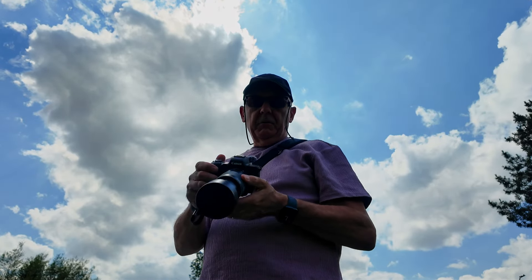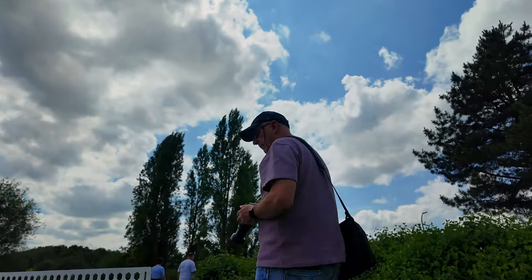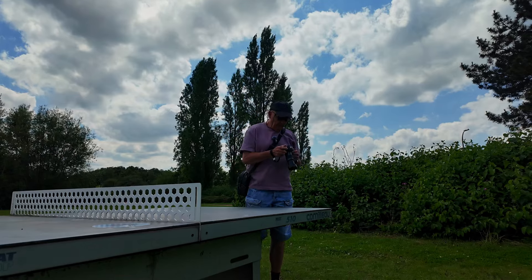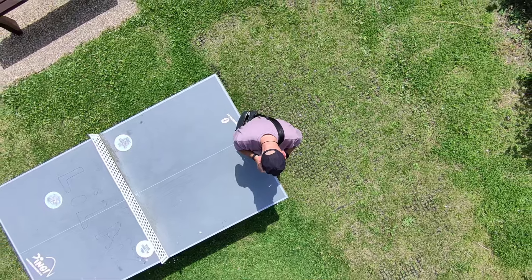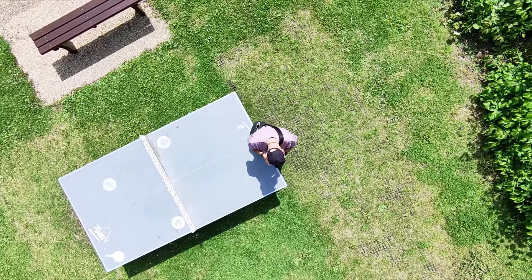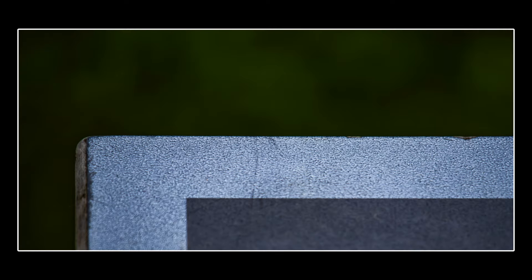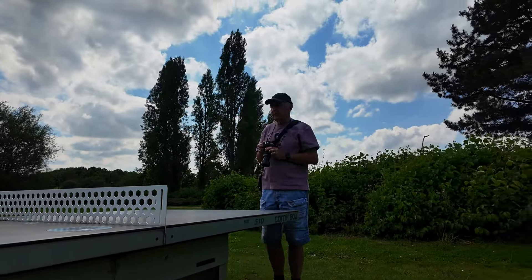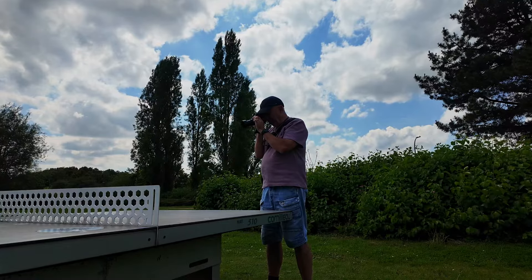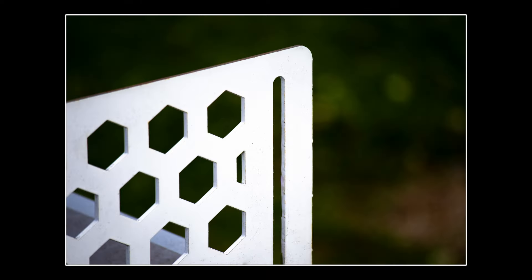I'm going to zoom in to 200, completely zoomed in, and set the ISO on 100. We've got nothing moving here — I'm just going to hand-hold and see what sort of shots we can take. I think just the edge of the table will be a good one. So I'm on 6.3, 1/320th of a second. Just the corner of the table. Let's take the metal net going across: 6.3, 1/400th of a second, ISO 100. We might turn that one into black and white.